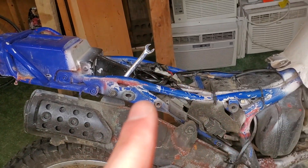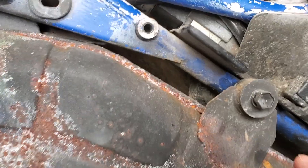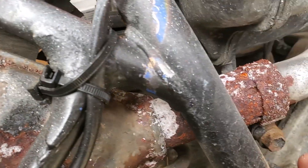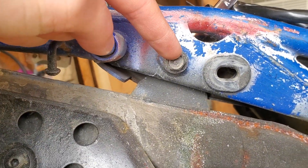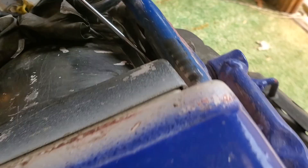So I've got the seat off and I'm removing the muffler now. It's a 12mm bolt here, and a 12mm bolt on that clamp there. There's also a 12mm bolt here with a nut on the back side of it — that's why I had to take the seat off.